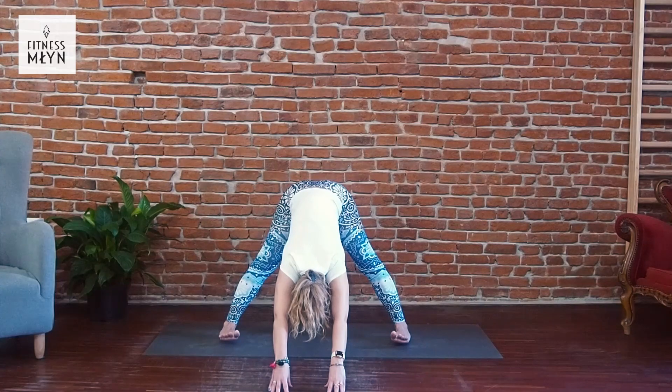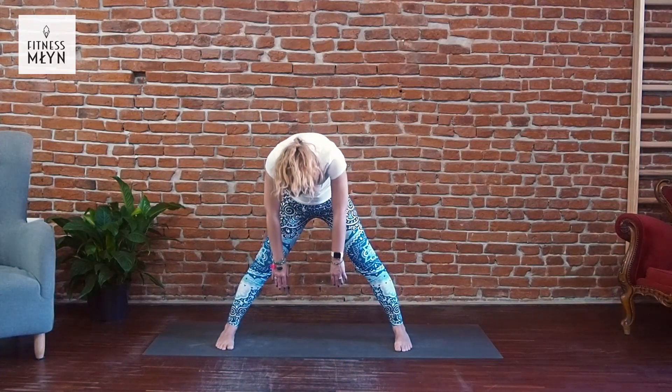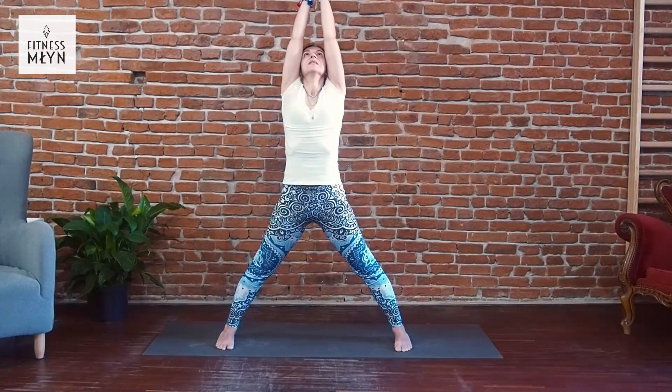Inhale, exhale. Inhale, exhale. Come back to the center, roll your shoulders, roll and bend. Exhale, exhale, exhale. Thank you.